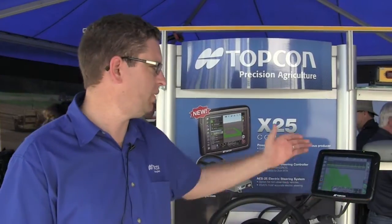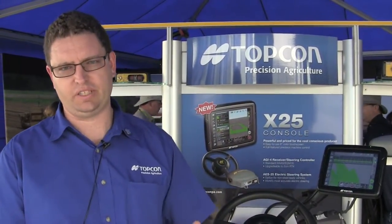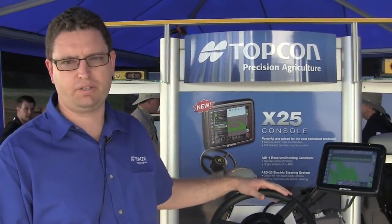The X25 offers something in-between — a middle-of-the-road option for a customer wanting to upgrade from manual guidance with the X14 into auto steering and rate control.